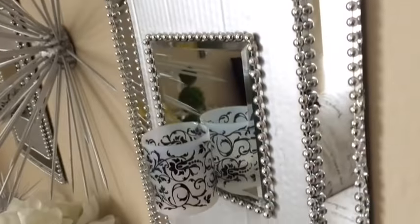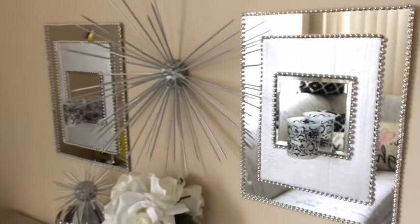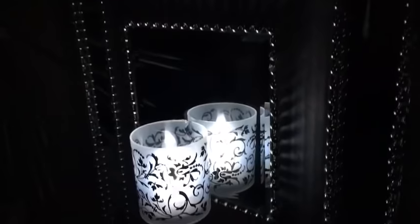And here you have it guys, your beautiful wall sconce decor. This was super easy to make, took no time at all. This is what it looks like in the day and this is what it looks like at night.